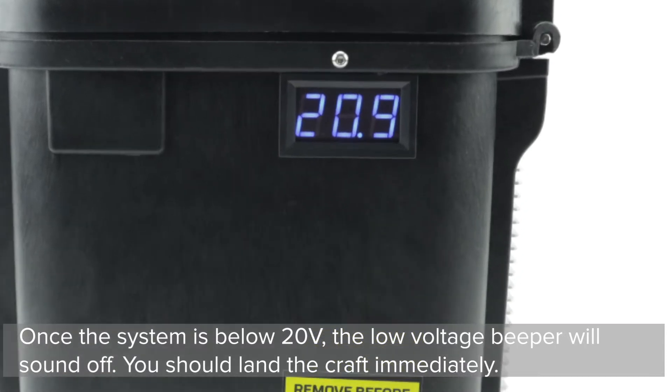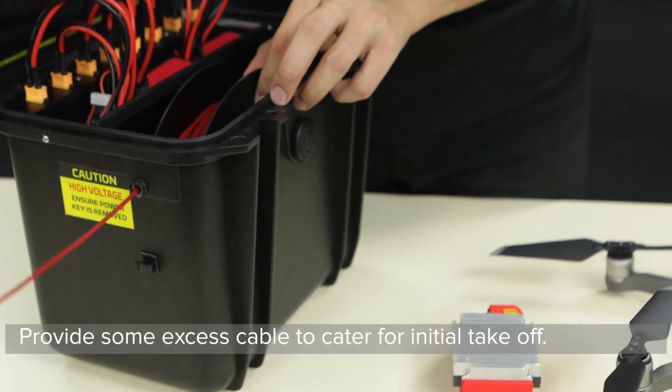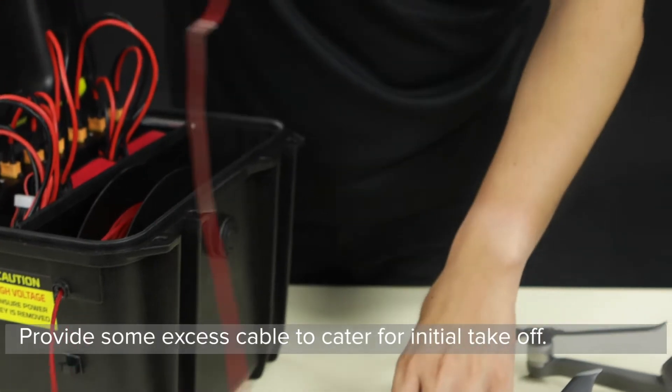the low voltage beeper will sound off — you should land the craft immediately. Step 4: Draw the tether cable slowly and carefully. Provide some excess cable to cater for initial takeoff.